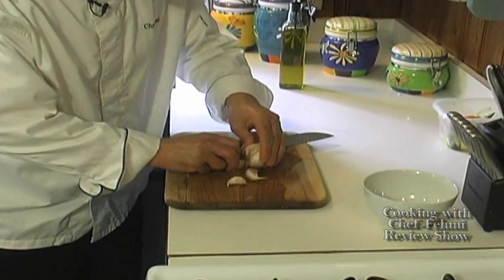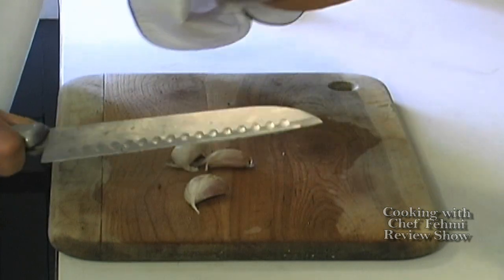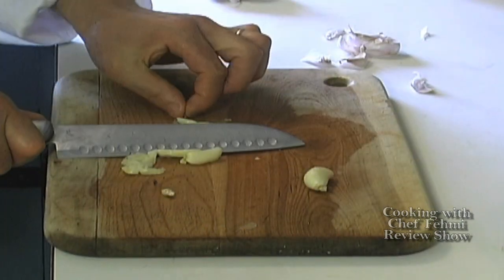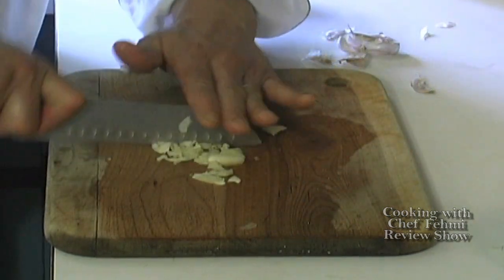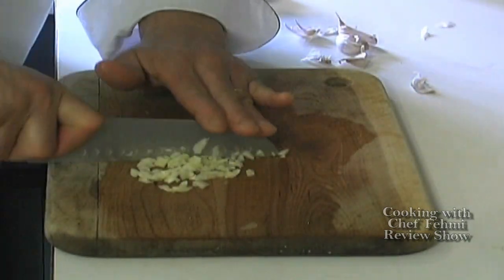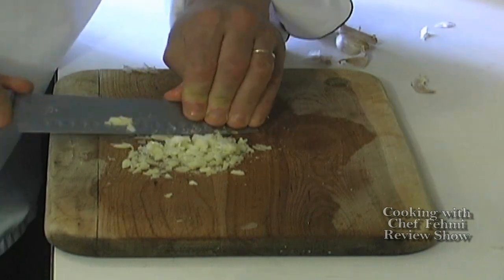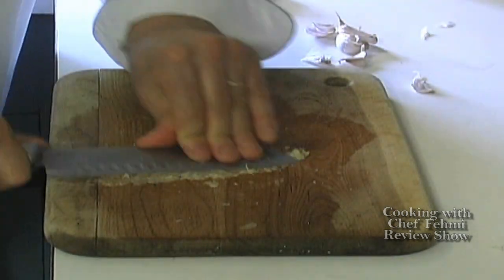Hi there, Chef Femi here, and today we're back with quick tips. We're turning garlic cloves into garlic paste. Here are the garlic cloves — let's do about three of them today. Give them a smack with the side of the knife, then grab your knife and give bigger smacks. Quick chop. To turn this chopped garlic into garlic paste, we're going to need an abrasive — our abrasive of choice is kosher salt. Grab the side of the knife, go on the cutting board against it pushing down, doing it a few times. Here we go — garlic paste. Bon appétit.